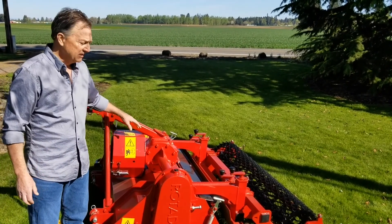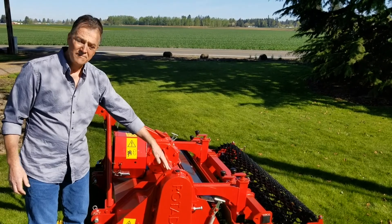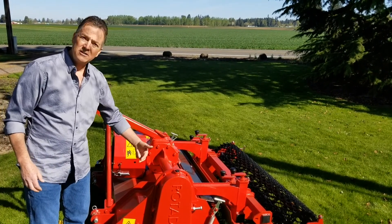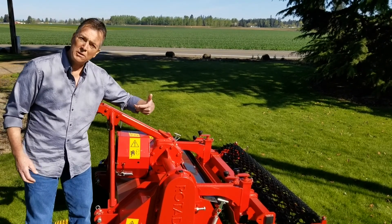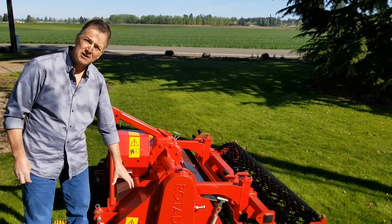With the RD-150, it's a reverse rotation tiller. The blades operate in the reverse direction of a conventional tiller. The soil is drawn up into the double-wall constructed housing.